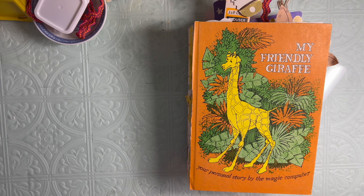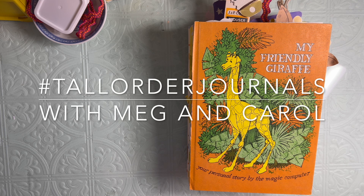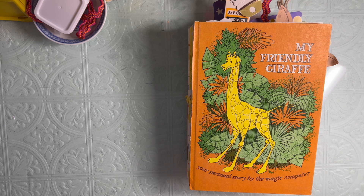Hi friends, it's Carol from Crinkled Path Journals and I'm back with a flip through of my completed pages for my giraffe journal that I have been doing with Meg at Chasing Retro. We have been using the hashtag TallOrderJournals with Meg and Carol, so if you want to see the previous videos, just use that hashtag.